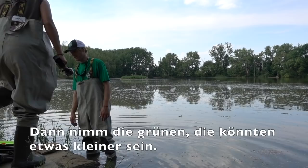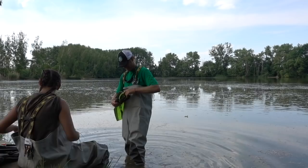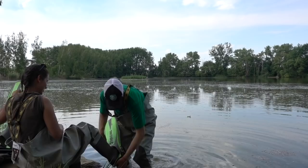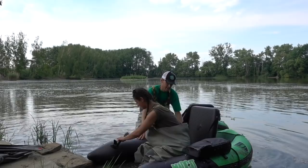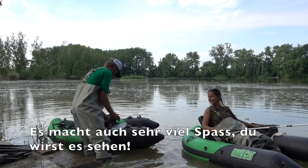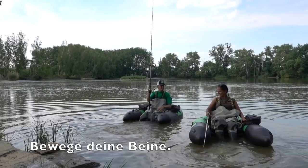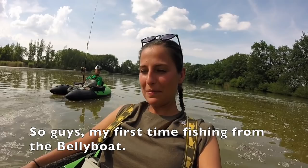Do you want green ones or black ones? I don't mind, go for maybe the yellow-green — will be smaller. I feel like it's sensitive. Oh maybe I will stop carp fishing, I will rather do belly boat fishing because it's really nice to sit here. No, it's good fun — just move with your legs. It's really nice!